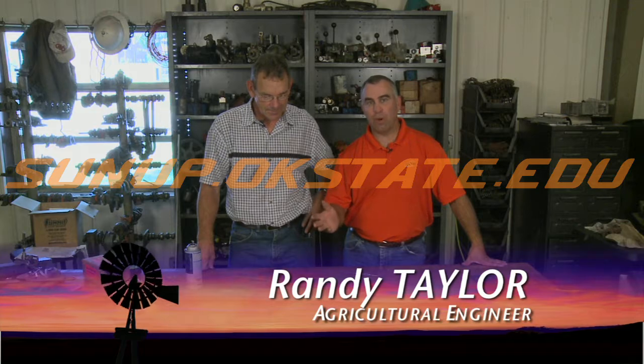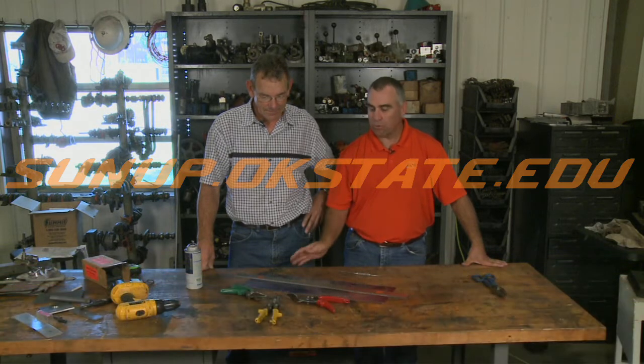Hi, welcome to ShopStop. Today we want to talk a little bit about cutting sheet metal and whether you want to use right hand or left hand shears or just straight ahead ones.